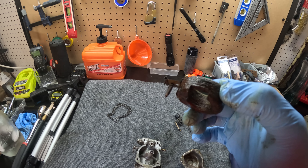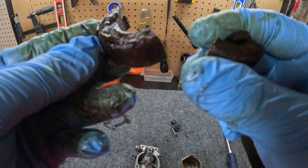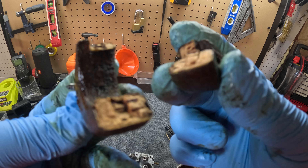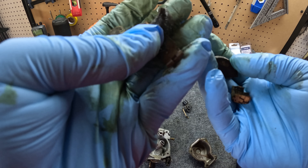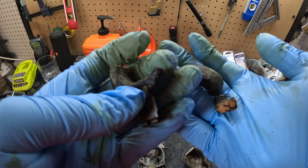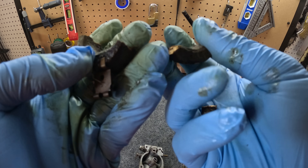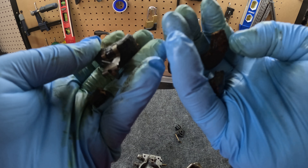Back in the day they made carburetor floats out of cork, and the issue with cork is that it degrades over time — it crumbles and breaks off pieces and clogs your carburetor.